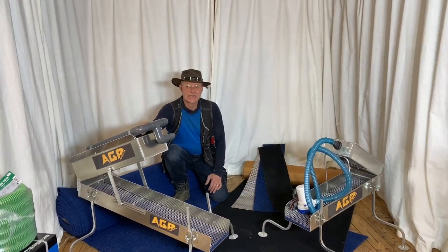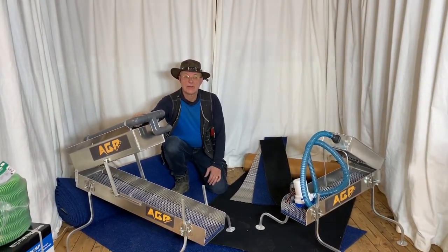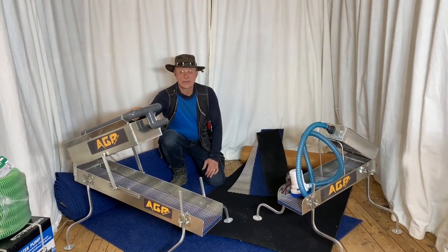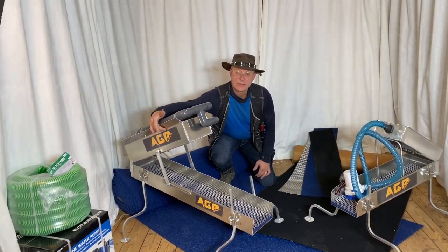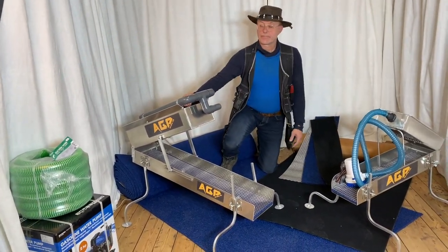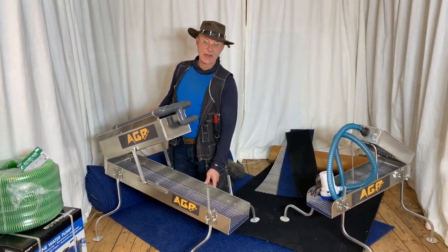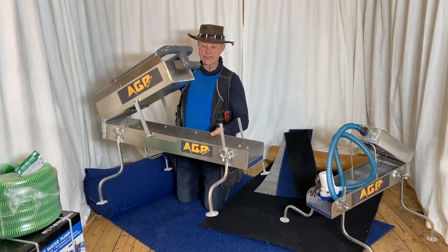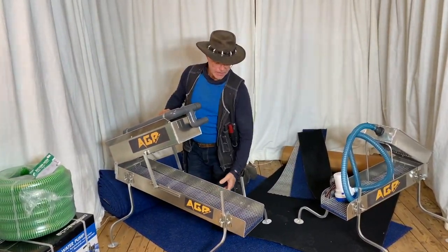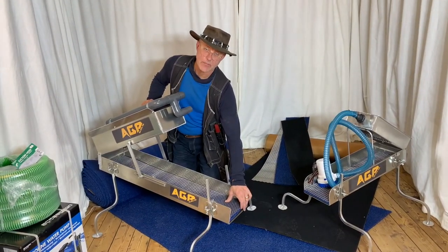They come in two sizes. This one here is the AGP main highbanker — we just call it the AGP highbanker. You can read the brand here on the side. This one is absolutely fantastic; it's made out of aluminium and the total weight of the whole thing is 11 kilos. It is fitted with the vortex rubber matting, a minus moss,